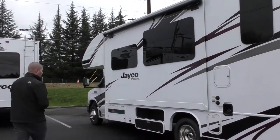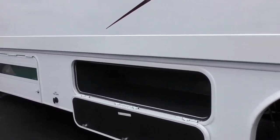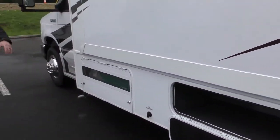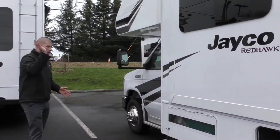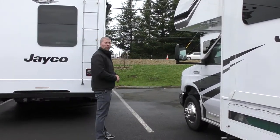Here in the Northwest we get that quite often. There's a great storage compartment underneath the slide — when the slide's in, you can actually get to all these compartments very easily. On this side you have your generator located here, away from the bedroom, so no problems there. Let's go inside and take a look at this 26XD.